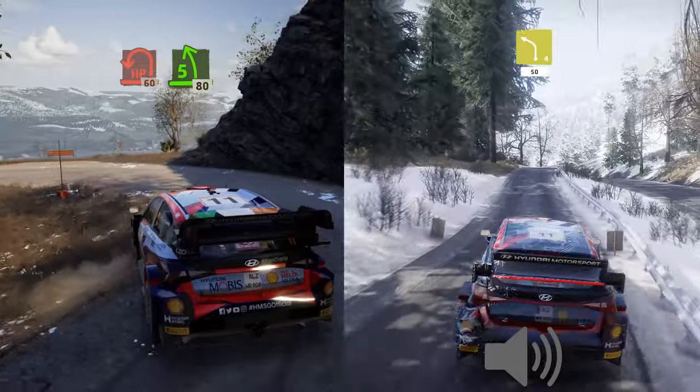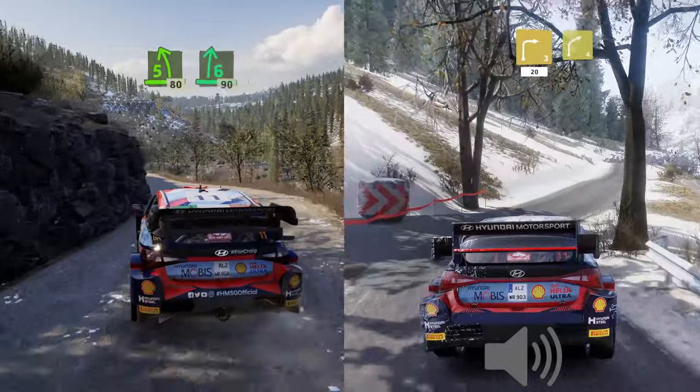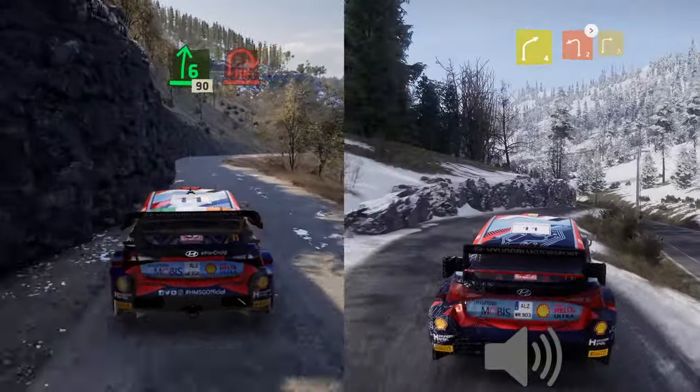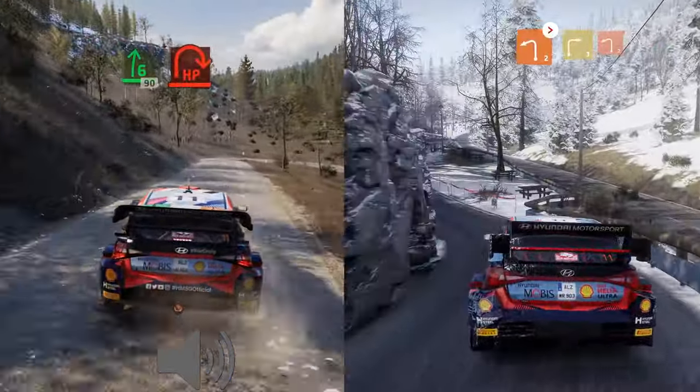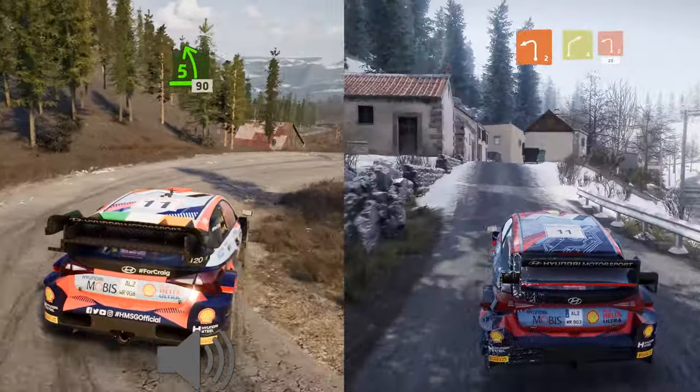Left four, 50, left six, short, into right three, short, 20, right four, into left two, tightens. And five left, 90, dry now.